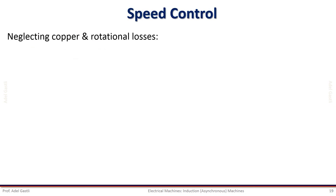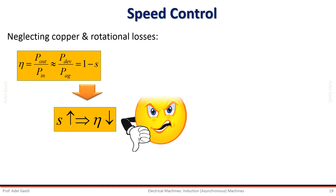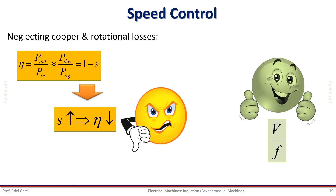If we neglect all copper and rotational losses, we can write the efficiency as a function of the slip as given by this equation. Because the efficiency of the motor is approximately proportional to (1-s), any method of speed control that depends on the variation of the slip is inherently inefficient. We can conclude by confirming that the most efficient method of speed control is by changing the voltage amplitude and the frequency at the same time.